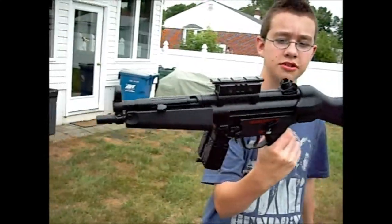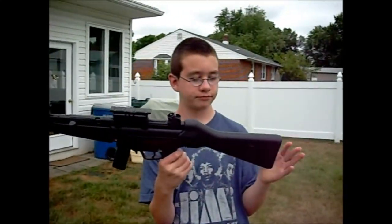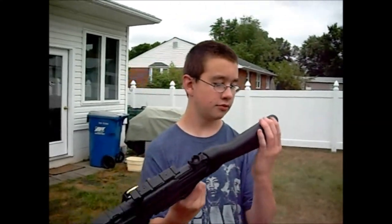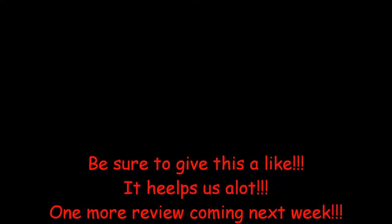It's a really nice gun. Buy it. I want to use it on the airsoft field. But thanks for watching. Hopefully we'll get this gas gun fixed so I can put the test shooting up on the back. Thanks for watching. Bye.